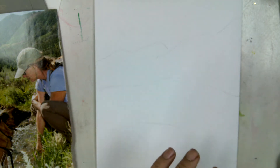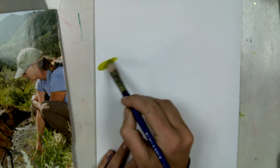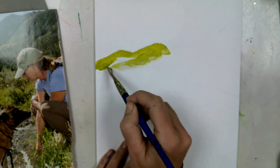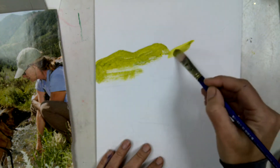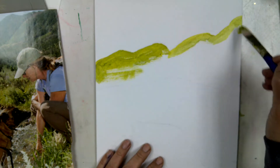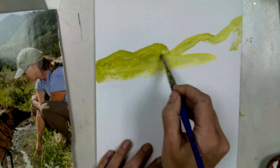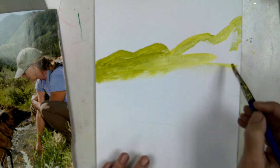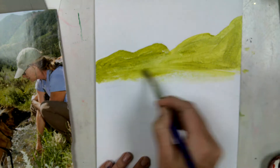I'm going to initially mix up a teeny bit of green and put a really thin layer — like a limey green — over where my mountains are going to be. This is not the color I want my mountains to actually be. I'm just giving them a little undertone of this limey green, and it's also kind of a reminder of where my sky is going to be.